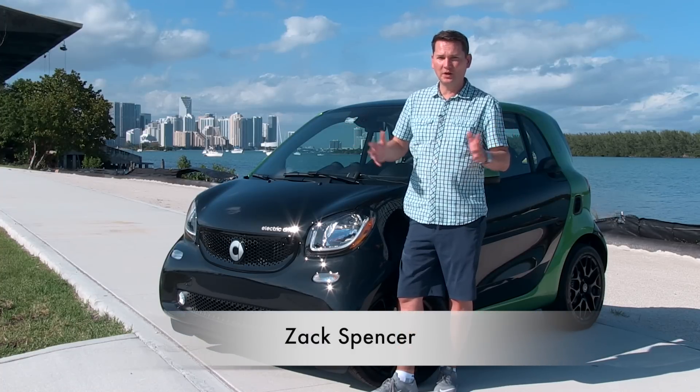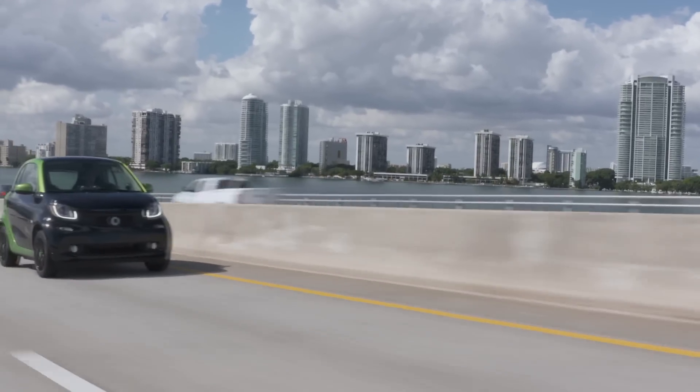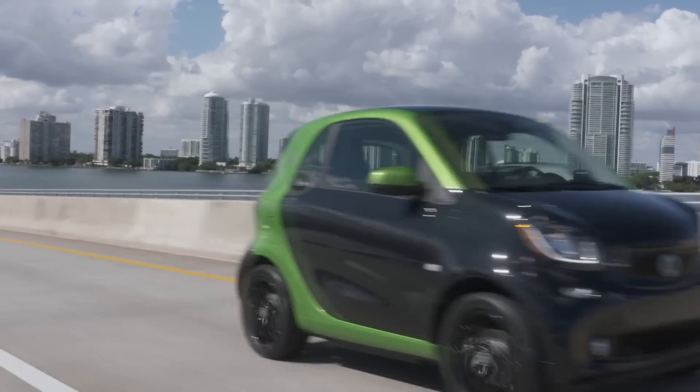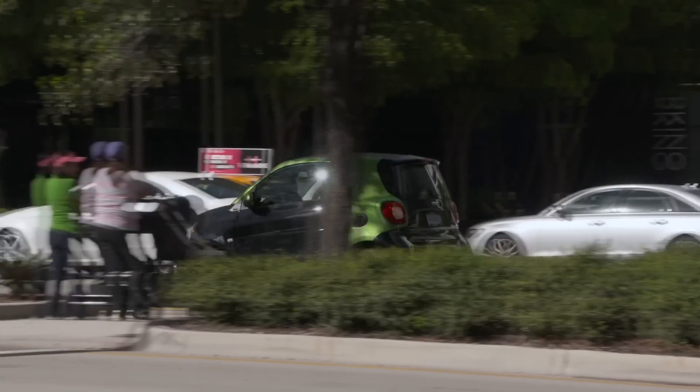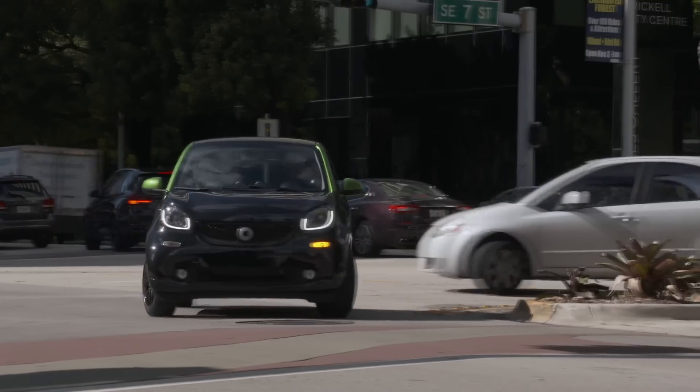So I'm in Miami. This doesn't suck, trust me. The weather is absolutely beautiful and they're having the launch of this vehicle here because it is a busy metropolitan area, and the smart car really is not designed for long journeys or taking a lot of people.